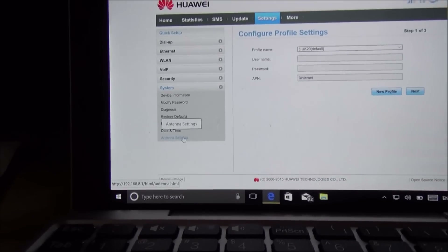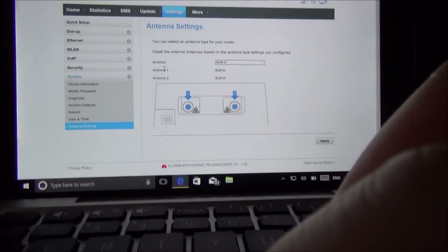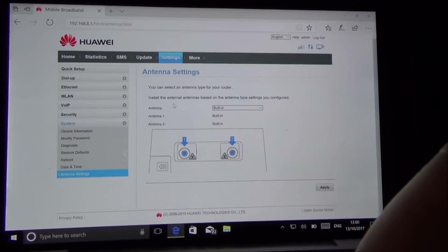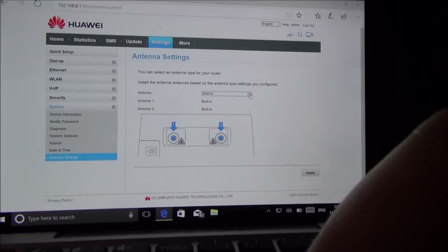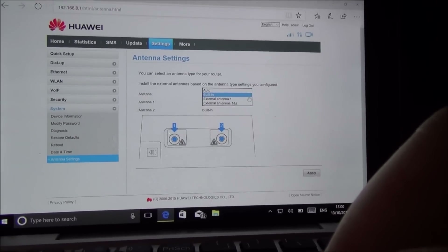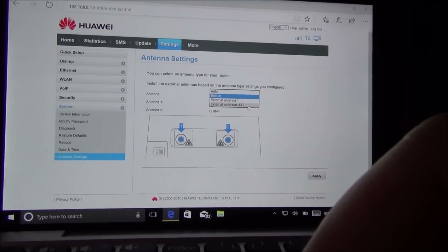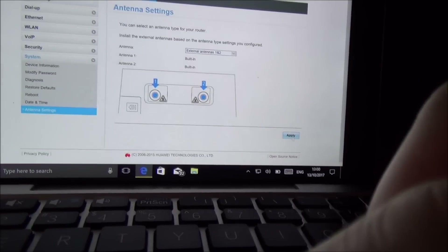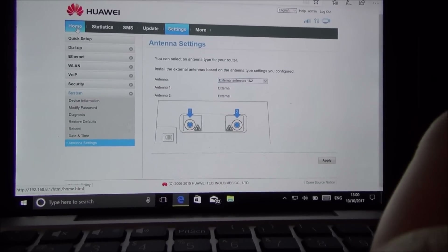Go to Settings, enter the username and password — in this case it's still the default of admin/admin, but yours may be different. Go down to System on the left-hand side and then down to Antenna Settings at the bottom. It currently says 'built in', so we're going to change it to external antenna one and two since both are connected. Click Apply — it says success. Now going back to home we can see the bars have jumped up — from three bars to four, and now five bars — confirming we have a better signal.